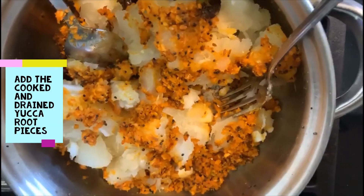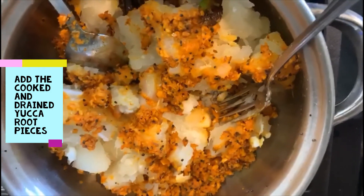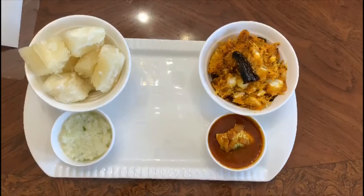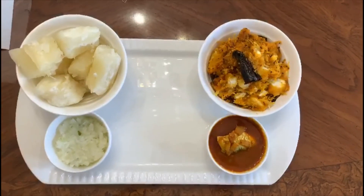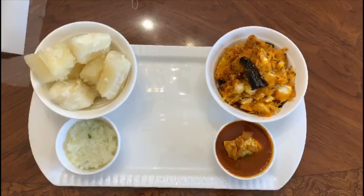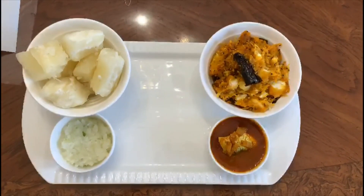Mix the masala into the yucca root and cook for two minutes on low heat. Both versions are ready — the plain boiled one and the masala one. Hope you like this recipe! Please like, comment, and subscribe to the channel. Thank you!